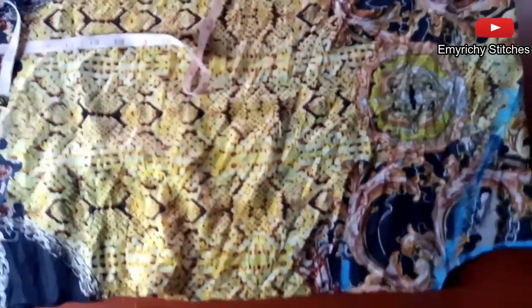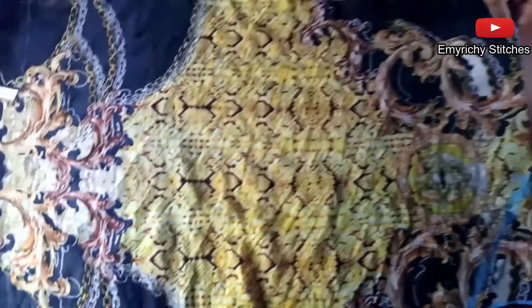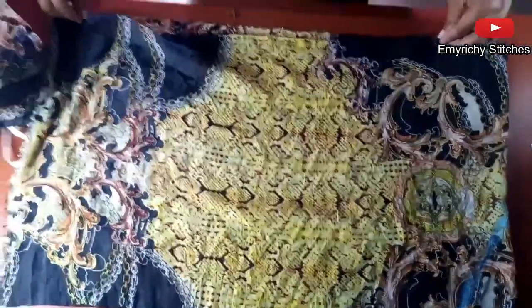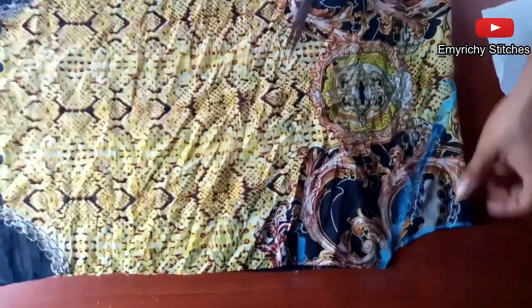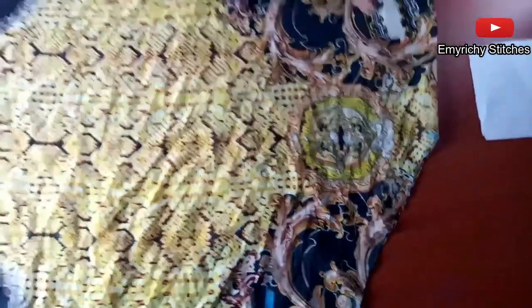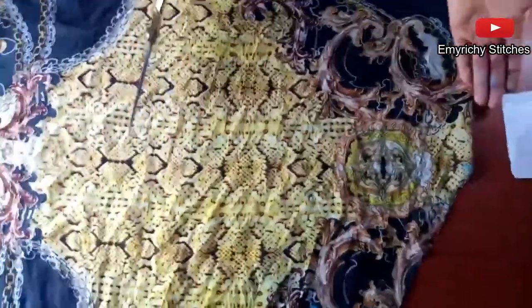We are done separating the shoulder now, separating the fabric into the front and the back. You can have them separately — this for the back and this for the front. Make sure you arrange it well. You can use a pin to hold it down, an office pin. Open up the neck. It's your choice — you can decide to make the front and the back both V-neck, and you can dip it more than this.